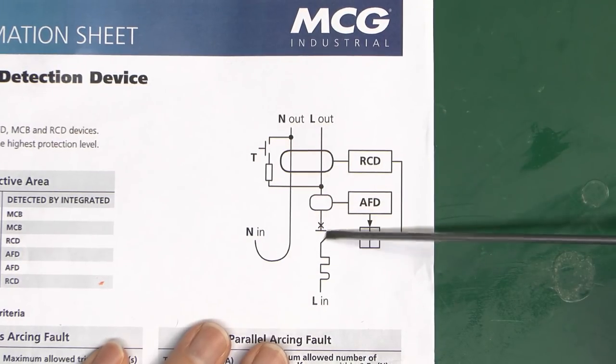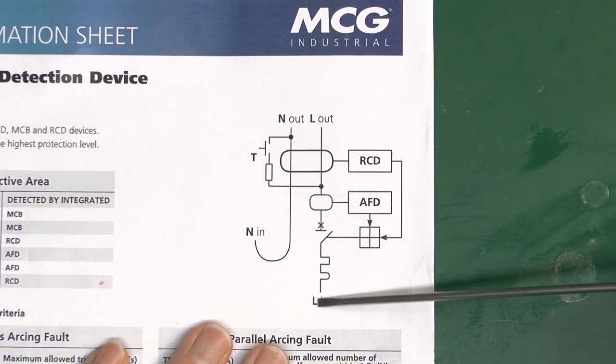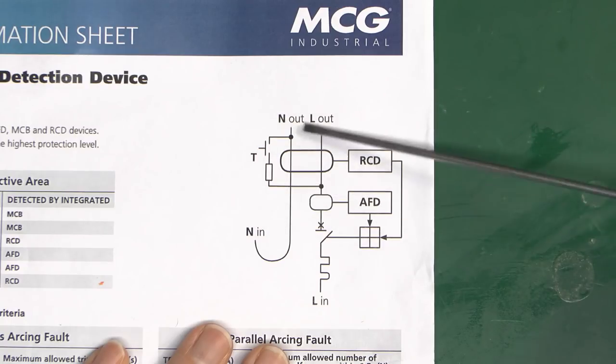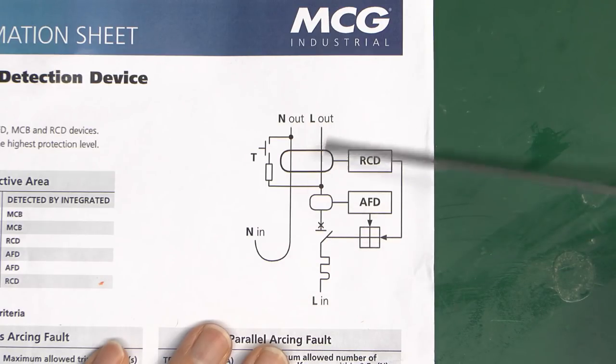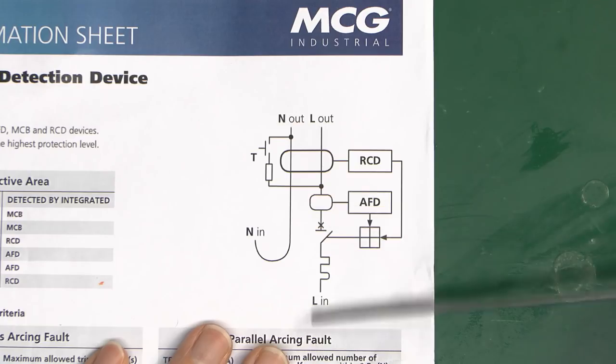An important note: this device is single pole only in terms of switching — only the line is disconnected. The neutral is connected solidly through, so this would not be suitable for use on a TT installation. It's perfectly fine on a TN installation — TNS or TNCS — but bear in mind it is switching in the line only.